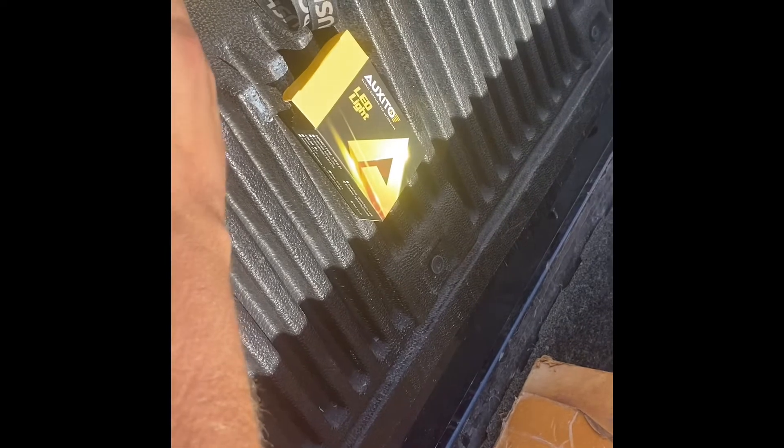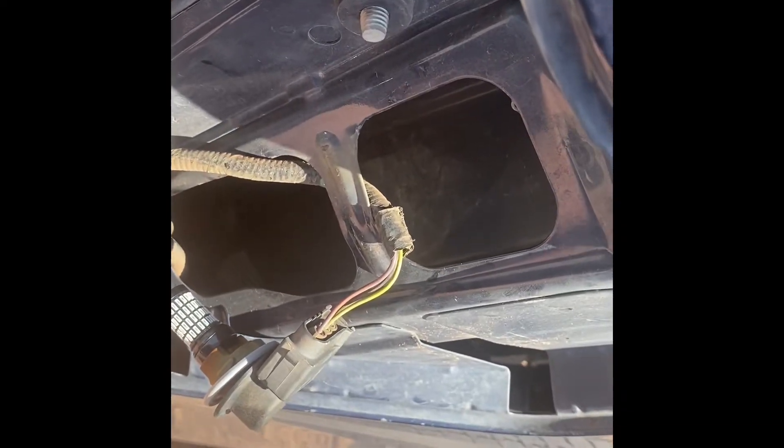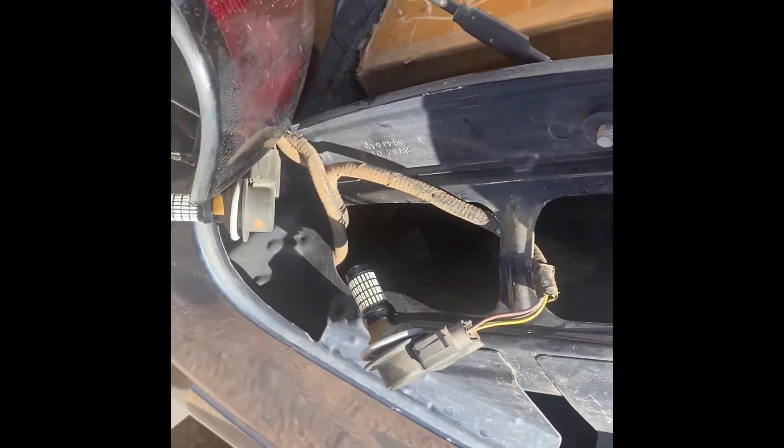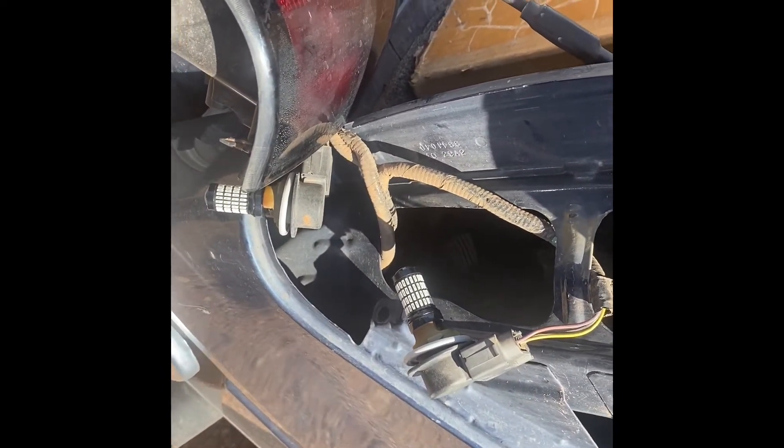Plug these on in. These are the Exeto LED turn signal and taillight bulbs. Seem to be pretty decent overall. We'll see how well they hold up. I guess I'll keep these other ones in the glove box just in case for a little while, and see how they hold up and go from there.